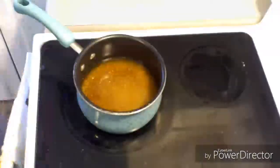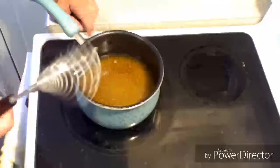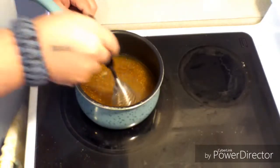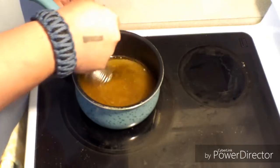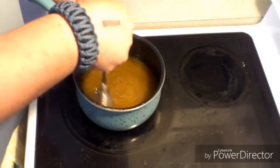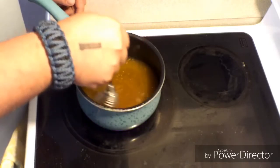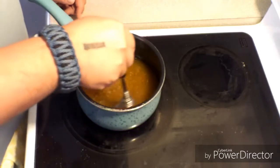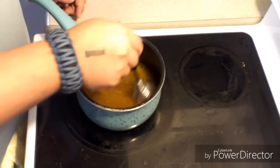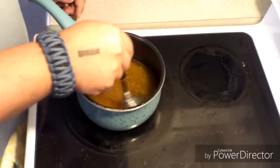We've got it on the stove on medium heat. I've got the old-school whisk here and I'm just going to slowly stir it, heating it on medium heat until all the sugar is completely dissolved and the vinegar and spice mixture is all heated up and warm. Then I'll get back with you on the next step.